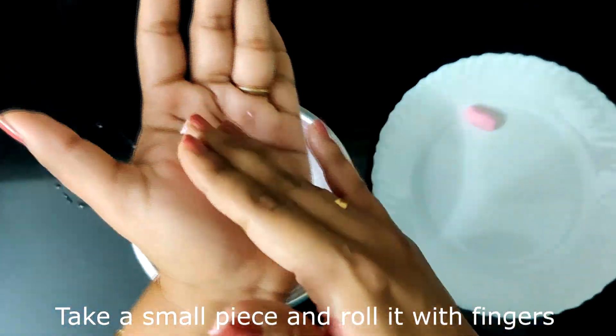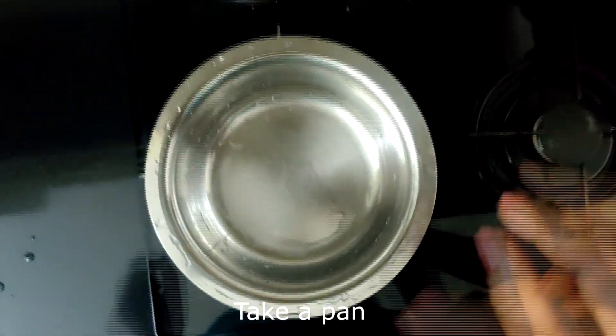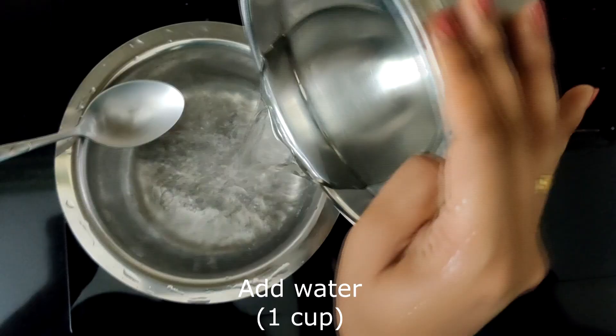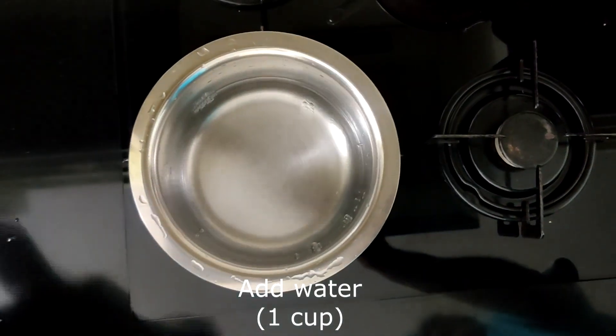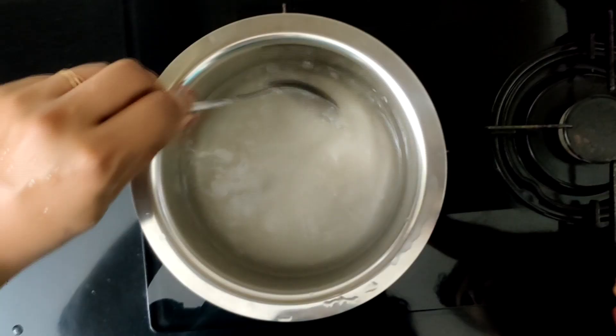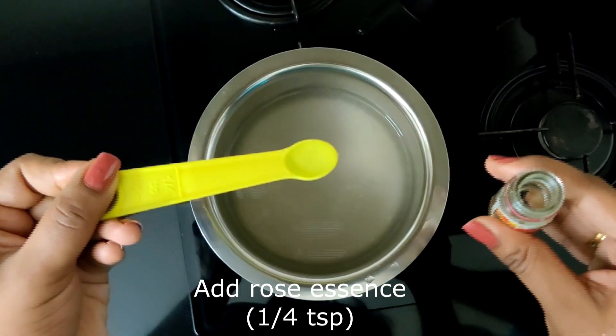Once the entire paneer has been rolled out, take the saucepan, add in water and sugar, and let the sugar dissolve completely. Once it is dissolved, add in the rose essence.